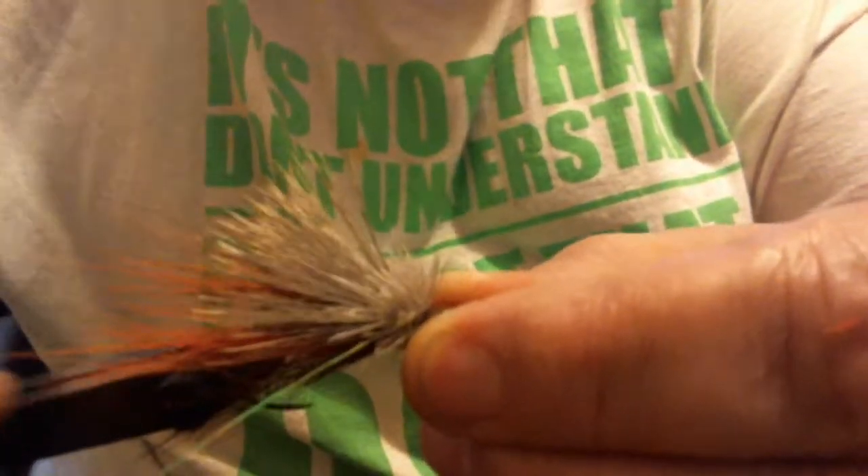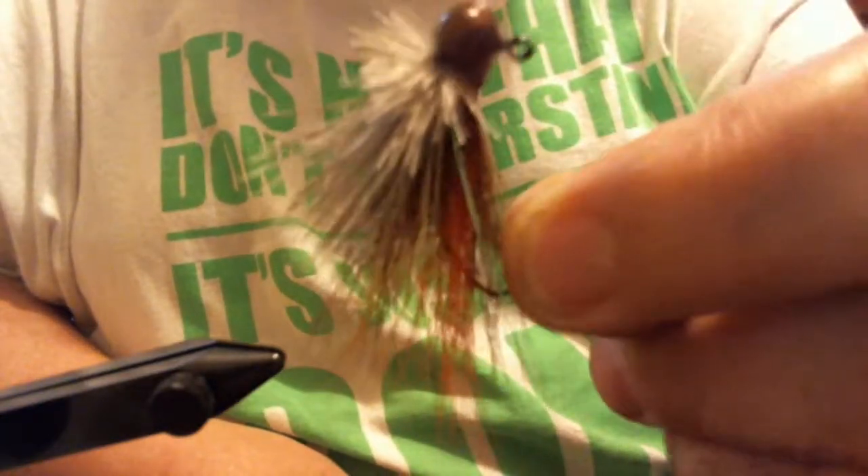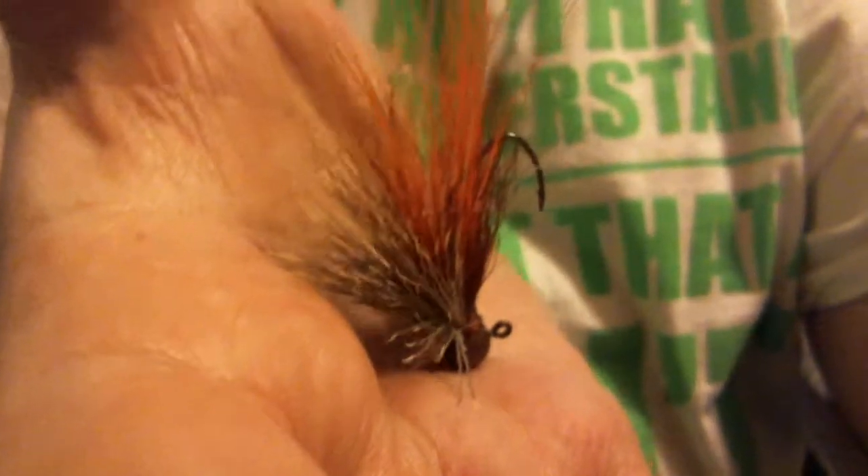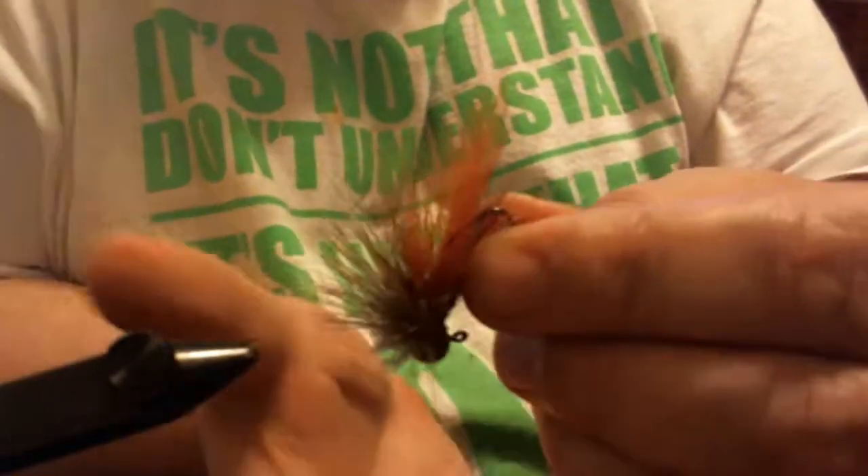Let me get this out of the vise so you can see it. That is the Bug. You can see how it sits in my hand — sits nice upright and it's kind of ugly looking, but it works really really well. Give it a try, and if you get stuck or you use it and do well with it, let me know. Thanks for watching — catch you later!